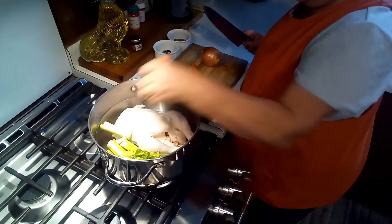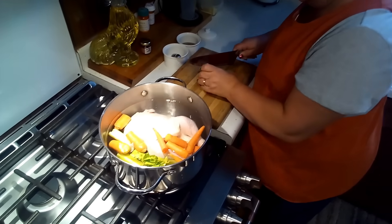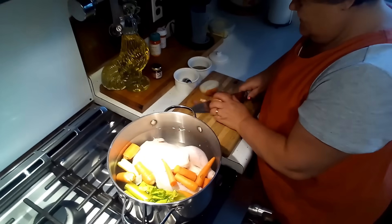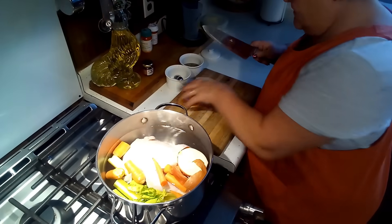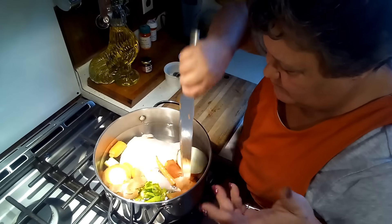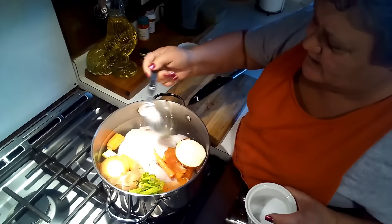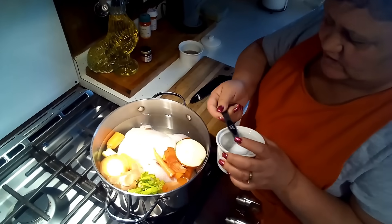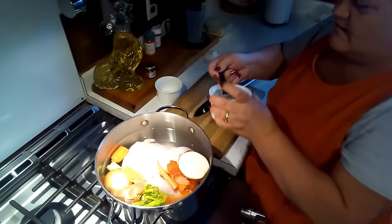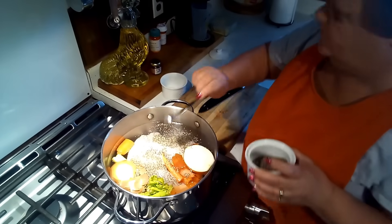We're going to put the carrots in there, and then I've got an onion and I'm not going to peel this. I'm going to cut it in half and put the onion peels in there too because that will give our broth a beautiful flavor. With that we're going to do about two teaspoons of salt and a good teaspoon — maybe about a teaspoon and a half — of pepper.